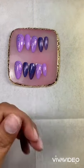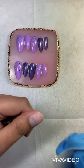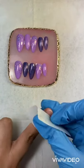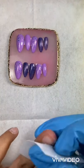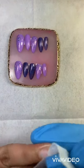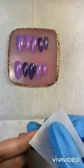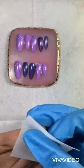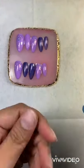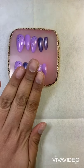After buffing, take your lint-free wipe with acetone or alcohol — it's up to you, I'm using alcohol. Get all that dust away from your nails. And notice I'm cleansing downward, not upward, because you want the dust to come out — not accumulate in the cuticle area. That's a common mistake. Now they're clean and dry — they'll look a little chalky, but they're clean.